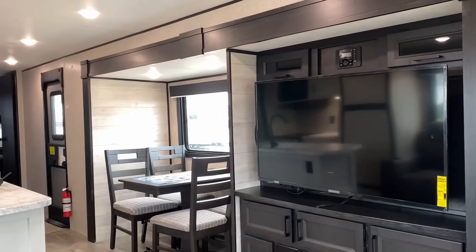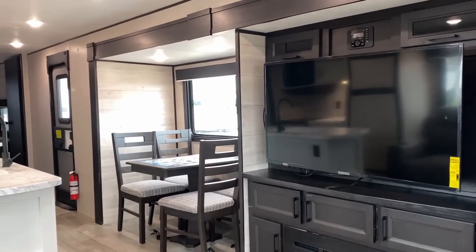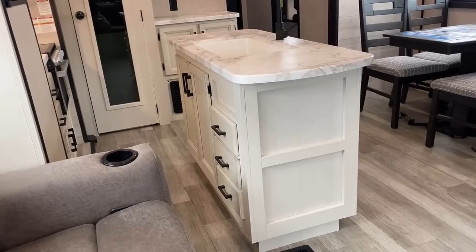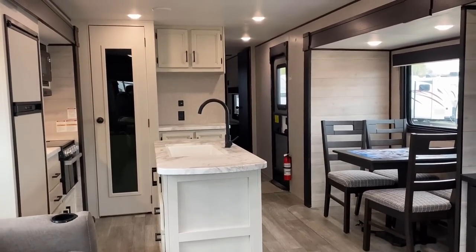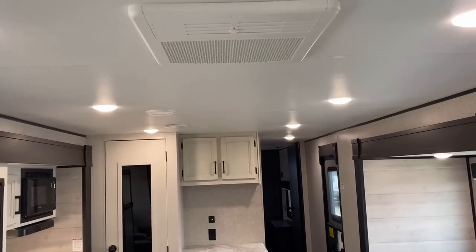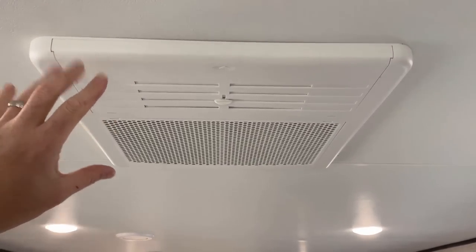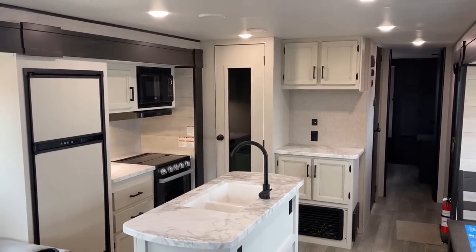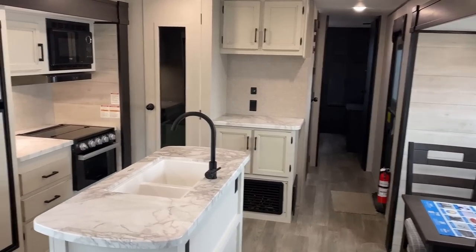The cabinetry is all pocket-screwed with plywood drawers both in the kitchen slide and in the kitchen island. One thing to note: where they put the plumbing in the kitchen island — it looks like you could put a big wastebasket down there until you open the door. The RV ceiling from floor to ceiling panel is six foot nine. By default you've got a single air conditioner, with an optional second air conditioner in the bedroom — which we've done on this RV. I frankly couldn't imagine an RV with this much cubic footage not having a second AC.